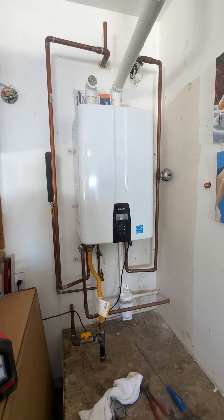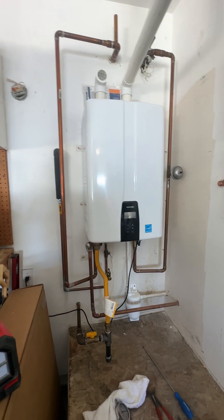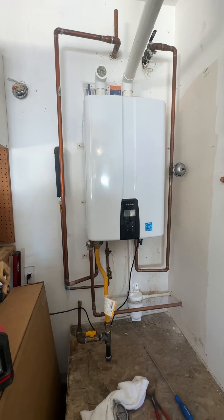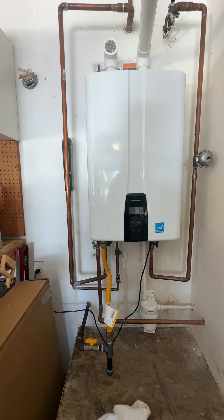I'm here at a Navien tankless water heater install that was performed by others — the company that sold it is no longer in business. There were a couple of discrepancies with the installation that they came back out and corrected.